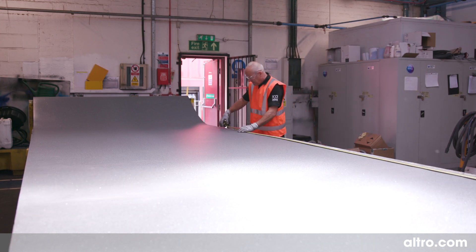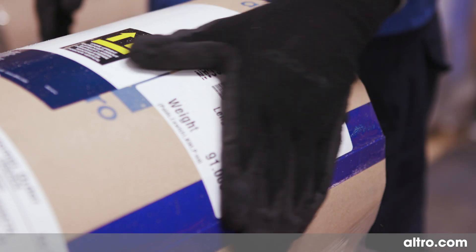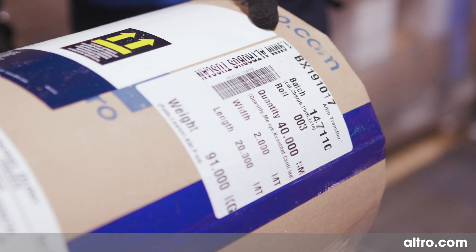Each vehicle should be fitted with pieces from the same die batch. If you need to check this, you can find the batch number on the roll tag.